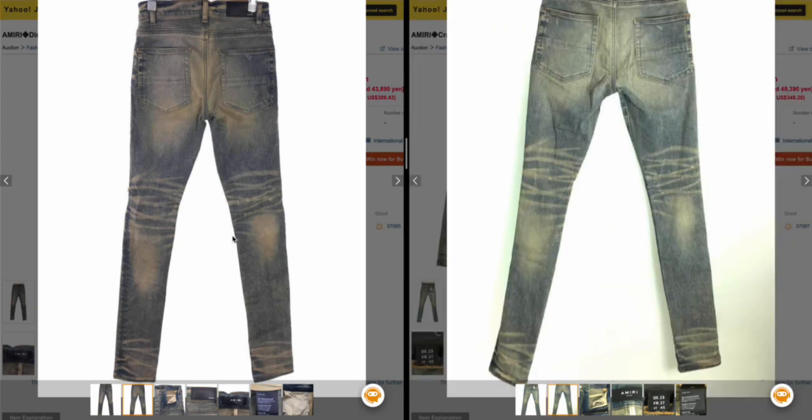Looking at the back, there's fading here, here, and here — they're present on both but you can hardly see them on the dry-cleaned pair. The shape on the back of the dry-cleaned jean looks horrendous compared to the normal unwashed one.